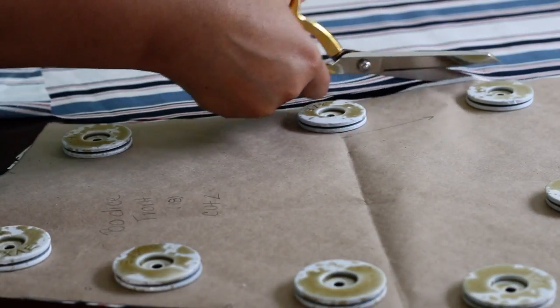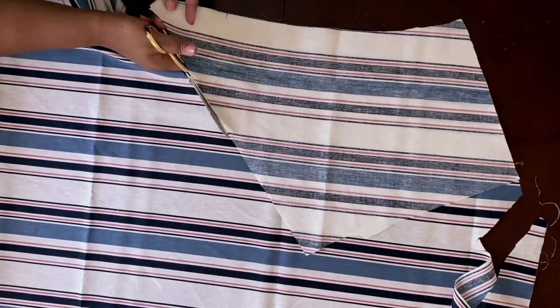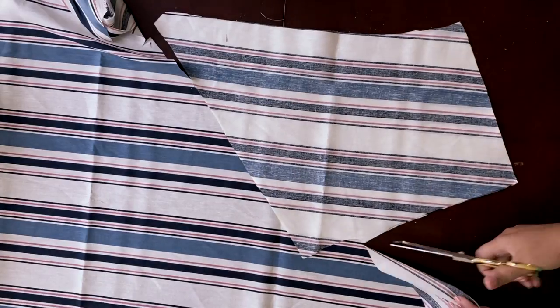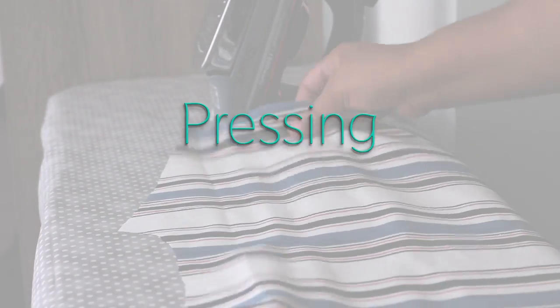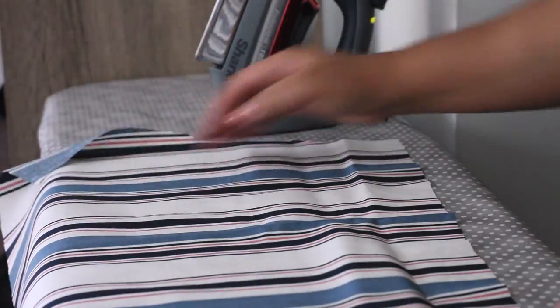I'm cutting out the fabric pieces, and I realized it's better to use the pattern weights to trace around the pattern with chalk and then cut it out, instead of trying to cut with the weights on there. And of course, pressing is super important, so I'm going to go ahead and knock that out.